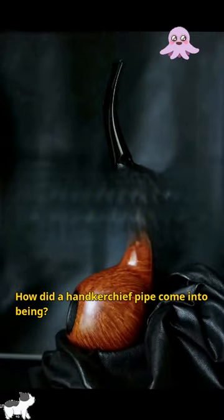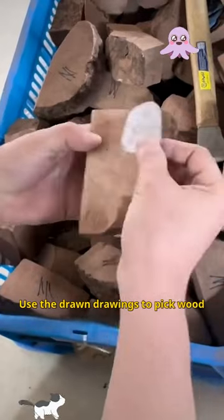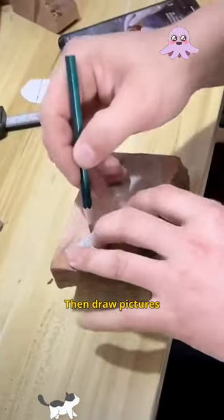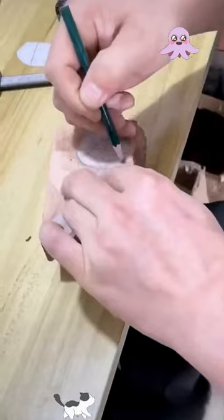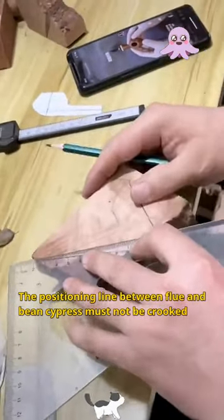How did a handkerchief pipe come into being? First of all, use the drawn drawings to pick wood. Then draw pictures. The positioning line between flue and bean cypress must not be crooked.